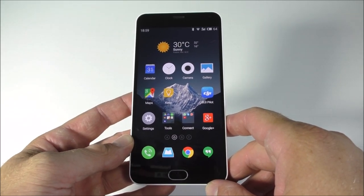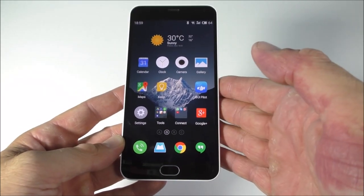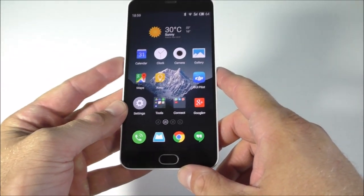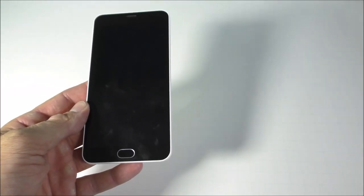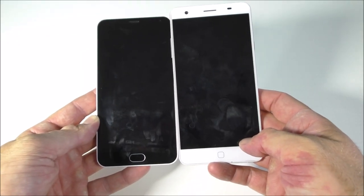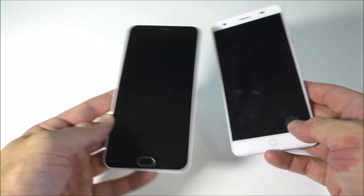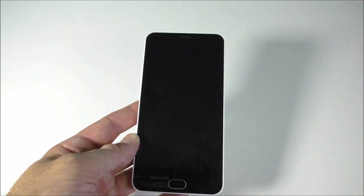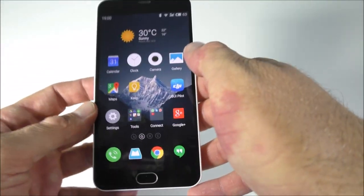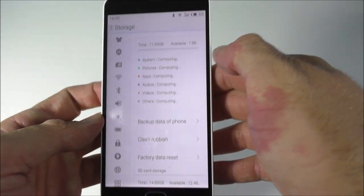Compared to the last Flyme version they had, I wish this would have pure vanilla Android — that would be awesome. Size-wise, I have my Elephone P7000 here, and as you can see the Meizu is a bit smaller and the screen quality is 100 times better than the Elephone, and the Elephone isn't bad either.